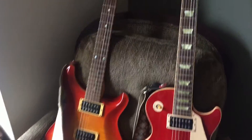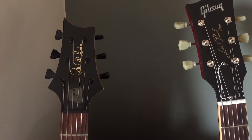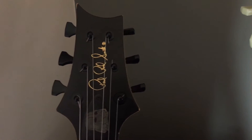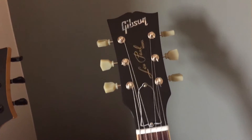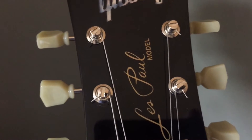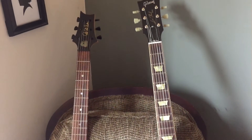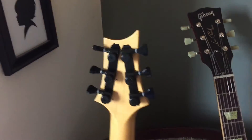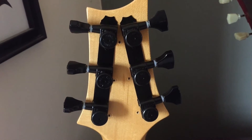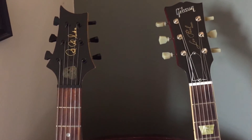Two beauties here with two new sets of tuners. I wish I'd gotten the PRS install on film — it just looks so much better than it did before. The Les Paul looks the same but now has locking tuners, which is great. These were my two main gigging guitars back in the day — they've got a lot of mojo. I think I've re-fallen in love with this Les Paul just from the tuner change. The tuners look awesome, and how often do you look at the back of a headstock anyway?